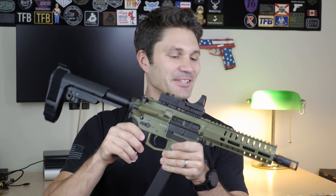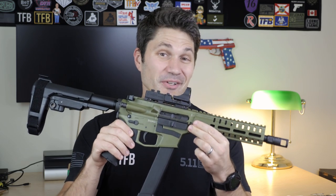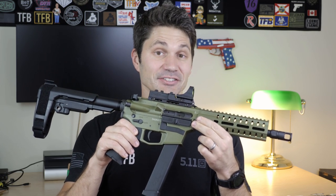Okay, you guys think they're gone? Now I'm ready to talk to you guys about the CMMG Mark 10, and this thing's awesome.